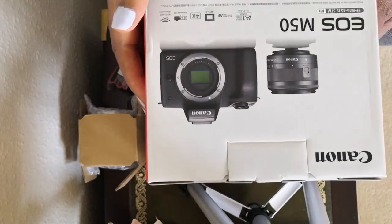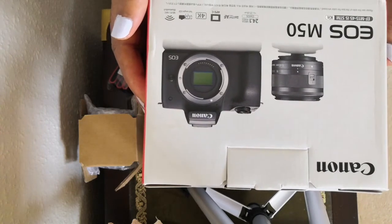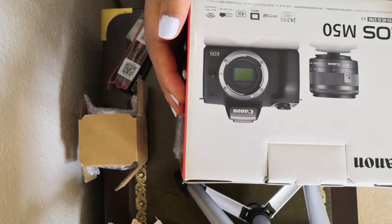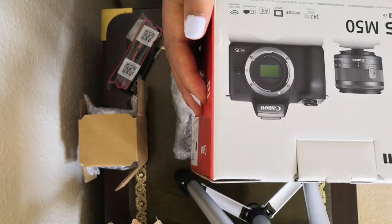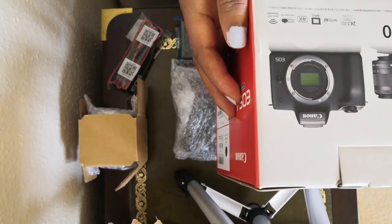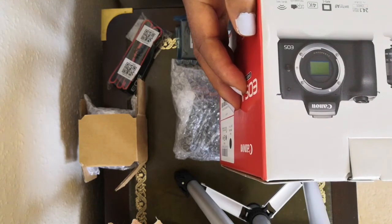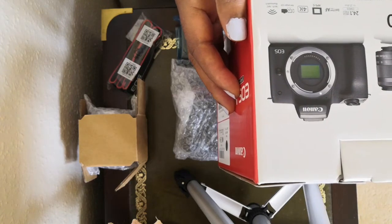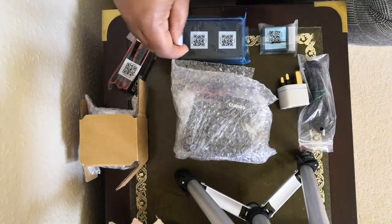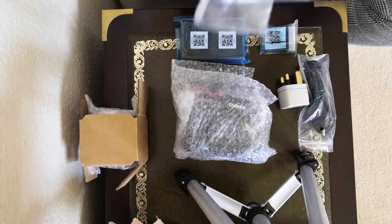So yes, this is the box that the camera came in — EOS M50. It has got 24.1 megapixels and a dual pixel AF, APS-C sensor. It can shoot 4K videos and it has got a vari-angle LCD, and it's Wi-Fi, NFC, and Bluetooth connectable.